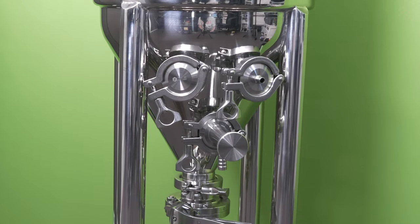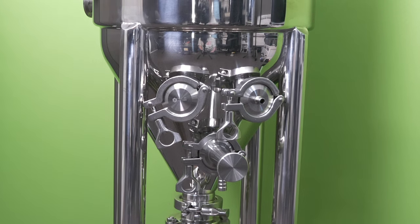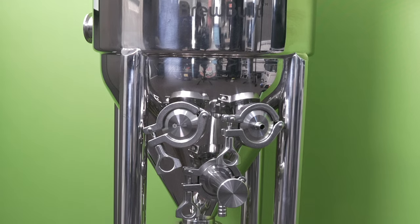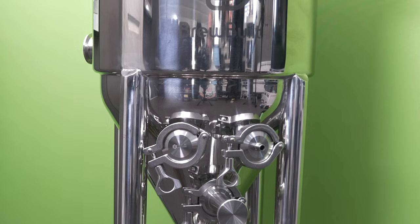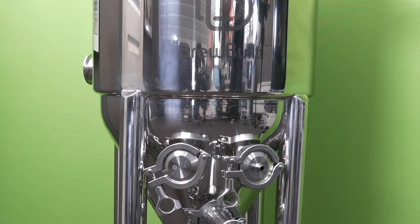The model I have here for evaluation is one of the new jacketed versions, this one being the smallest of the range at 7 US gallons, which equates to 26.5 litres. The very next thing that you are bound to notice when face-to-face with one of these unitanks is just how nice quality that mirror finish is, and when they say a mirror finish, they are certainly not kidding.